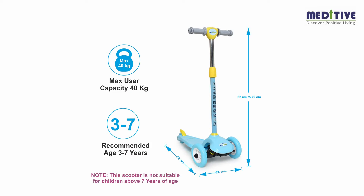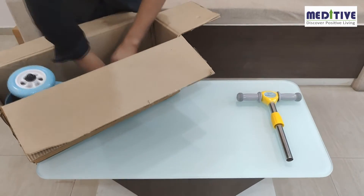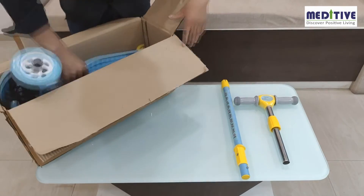The Meditative Kids Scooter is a three-wheel scooter with a weight-bearing capacity of up to 40 kilograms, recommended for kids between three to seven years. The Meditative Kids Scooter includes three parts: the T-bar handle grip, the handle support pipe,